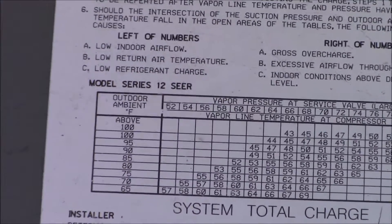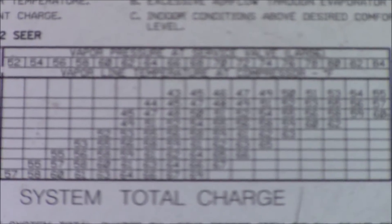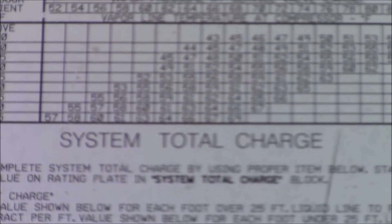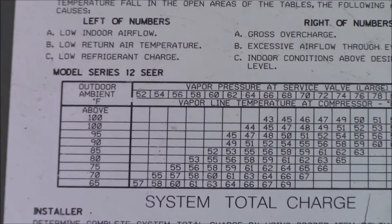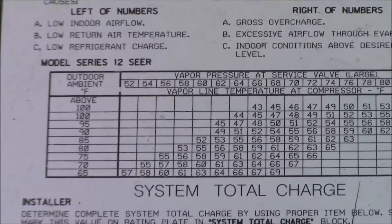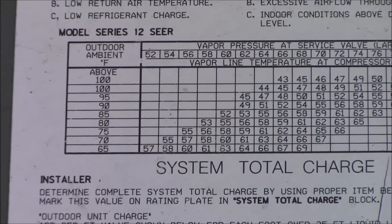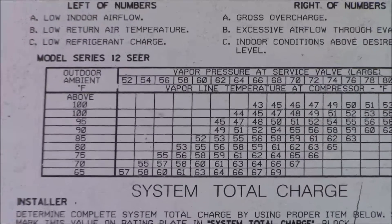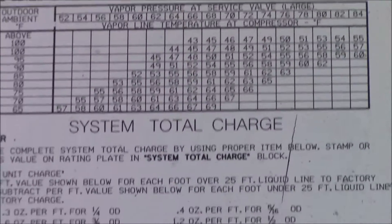When you look at it: outdoor ambient temperature — the temperature outside. You take that temperature at the condenser air inlet. Vapor pressure at service valve — the large one — that's your suction line: 52, 54, 60, 62 and so on. Vapor line temperature at the compressor. So compare ambient to your suction pressure. If the suction line temperature is, say, 85 degrees and we go to 62 psig, you're looking for about 53 degrees suction line. You get that 53-degree suction line and by the manufacturer's chart it's working correctly.